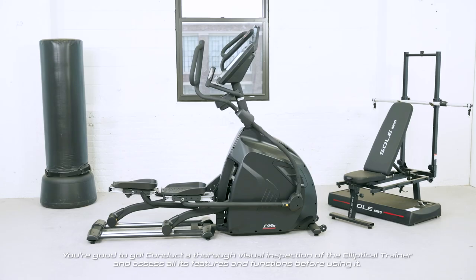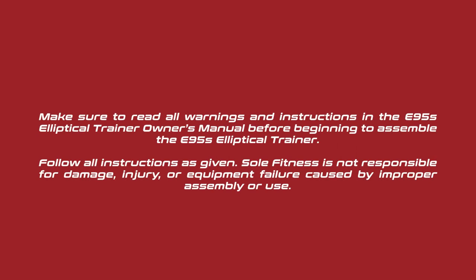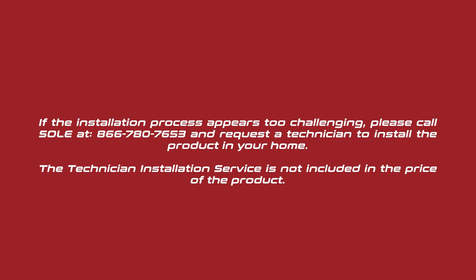You're good to go. Conduct a thorough visual inspection of the elliptical trainer and assess all its features and functions before using it. Make sure to read all warnings and instructions in the E95S elliptical trainer owner's manual before beginning to assemble. Sole Fitness is not responsible for damage, injury, or equipment failure caused by improper assembly or use. If the installation process appears too challenging, please call Sole at 866-780-7653 to request a technician to install the product in your home. The technician installation service is not included in the price of the product.